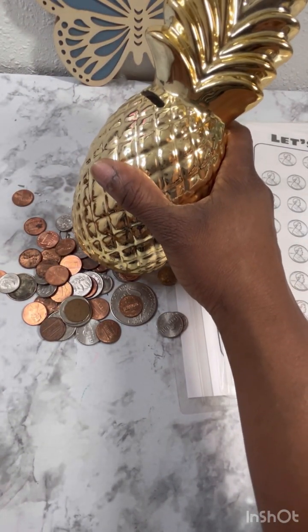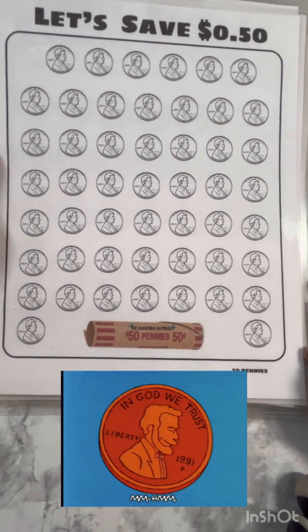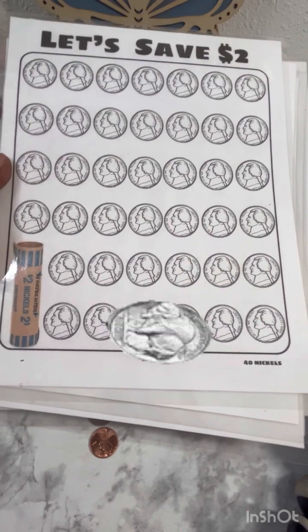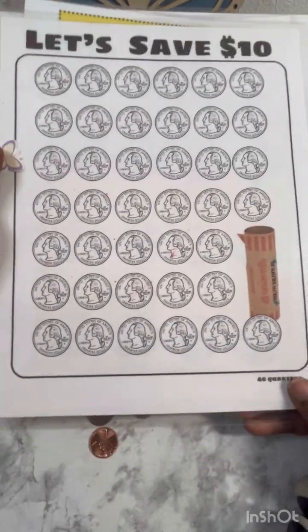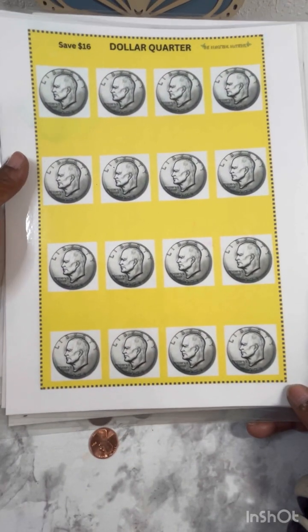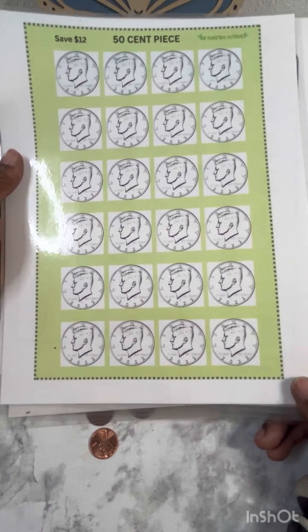I'm gonna tell you right now this is gonna be time consuming so I'm just gonna speed this up. Now these are the sheets that I'm going to be using to color in — it's just an easy way to help me keep track of my change. We all know 50 pennies is 50 cents and it takes 50 pennies to fill up the coin roller. For nickels, you need 40 nickels to create a two-dollar roll. 50 dimes to create a five-dollar roll. 40 quarters to create a ten-dollar roll. I also have a sheet for dollar quarters — a total of $16 — and then the 50-cent pieces: if you save enough of those you'll save $12.